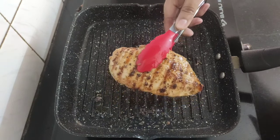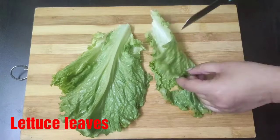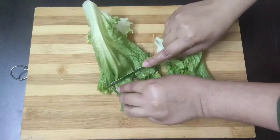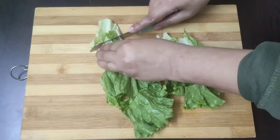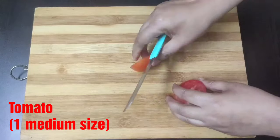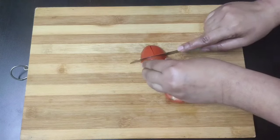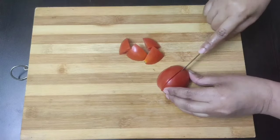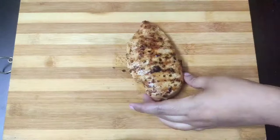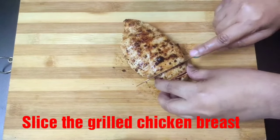The chicken breast is cooked and grilled well, so take it off and let it cool down slightly. In the meantime, roughly chop a few lettuce leaves and one medium tomato — slice the tomato in half and then cut into medium portions. Now slice the grilled chicken breast into medium thickness.